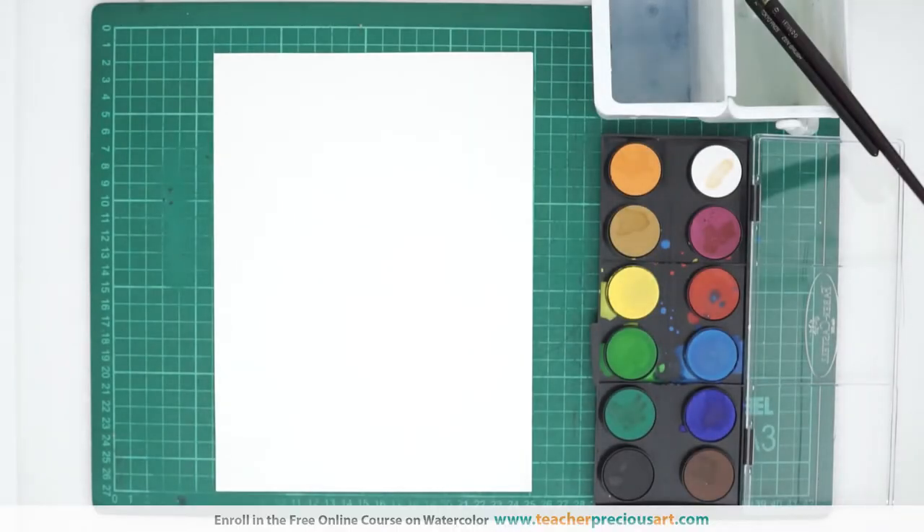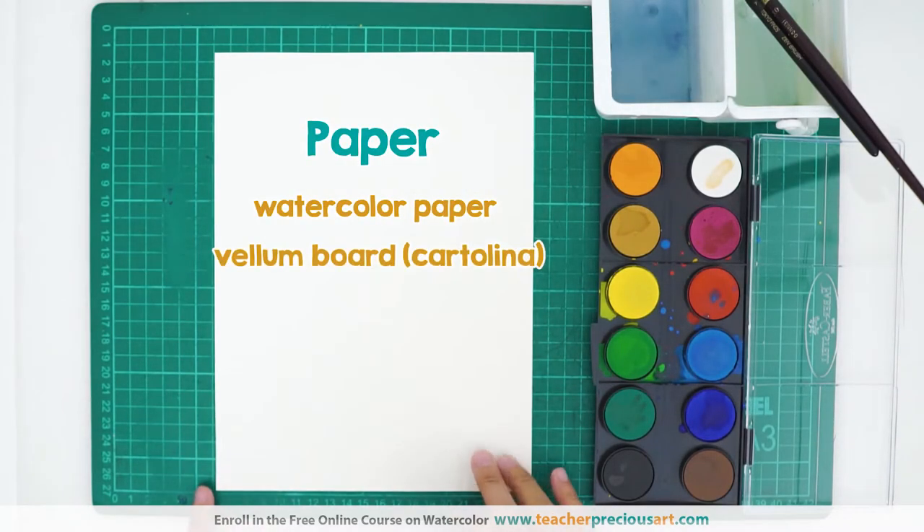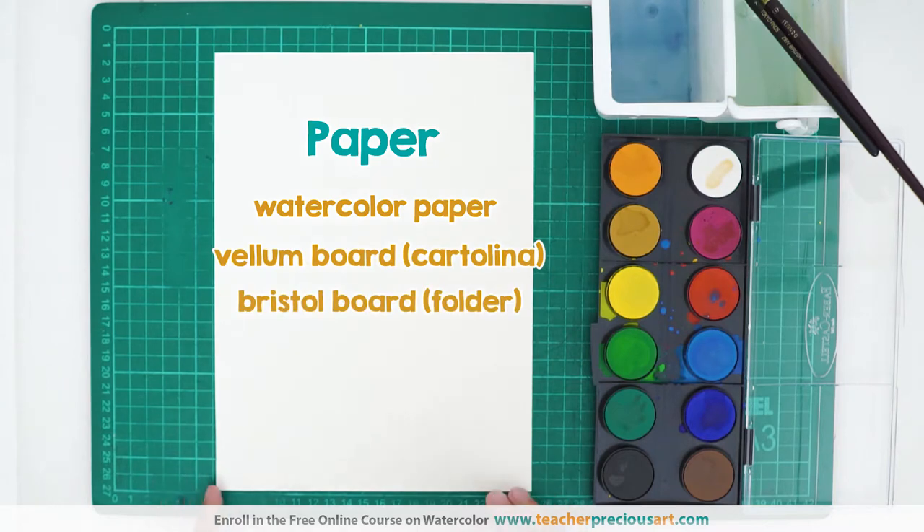For the materials, we'll be needing paper — sturdy paper, maybe watercolor paper, vellum board, or bristol, or an old folder. Something that can resist paint.